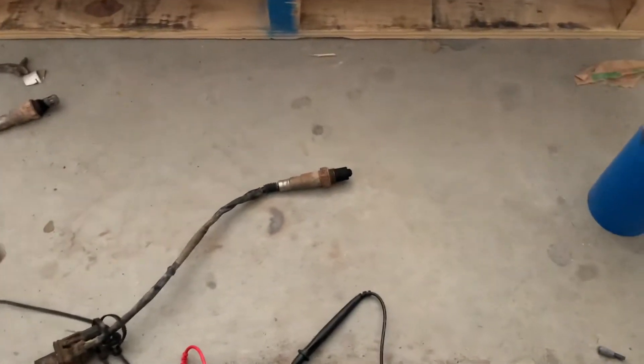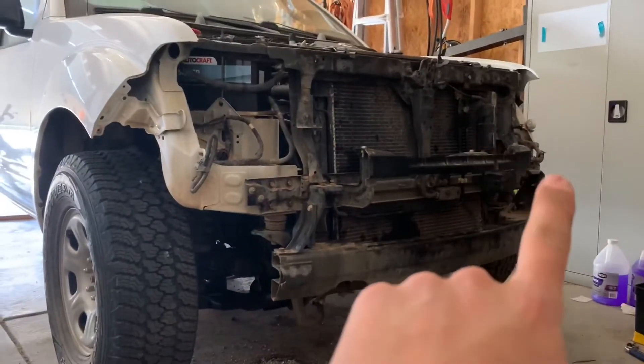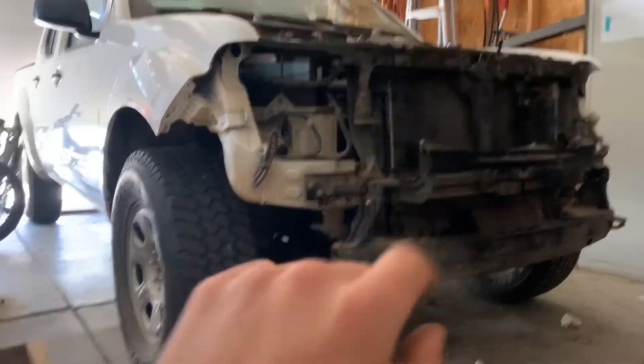They're not properly plugged in. Now, as for this one, this is bank 2 sensor 1, so it would be driver's side on the header before the catalytic converter.